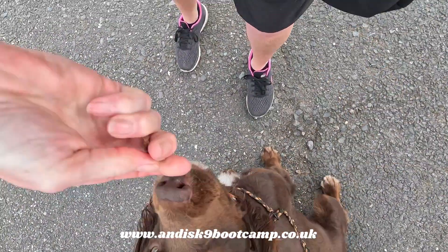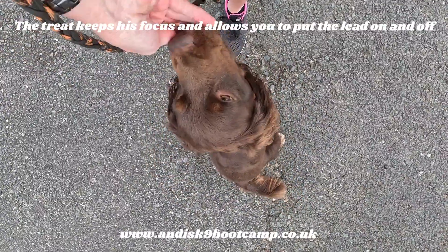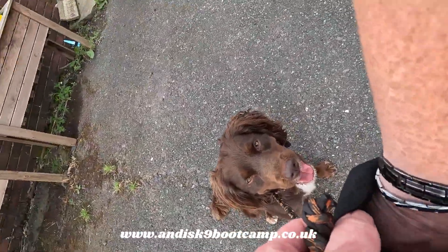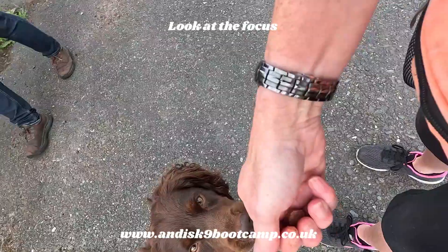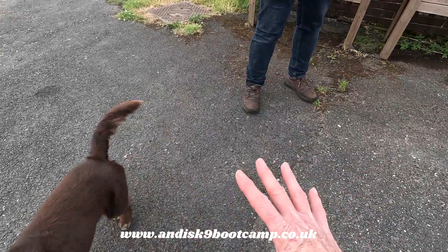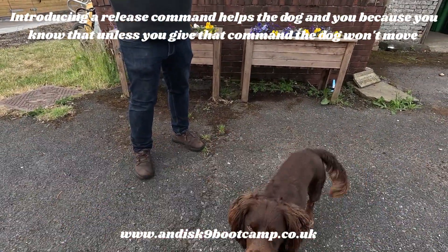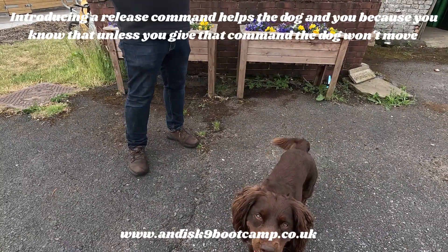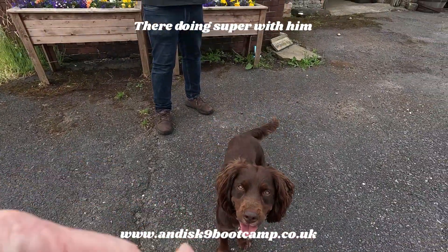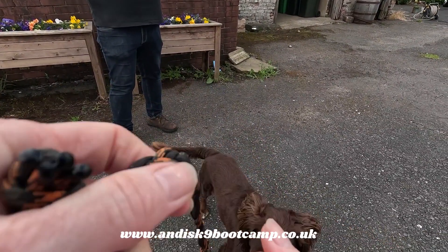Everything we did last week — the sitting before we do anything. There we go, so he kept his bum down when I took the lead off. It's fabulous! So you see, as I'm taking the lead off, I'm putting a treat to keep him in his sit, and this is where your release command would come in. I didn't give him a treat so I didn't offer him any incentive — just keeps him a bit still.